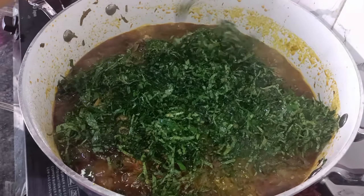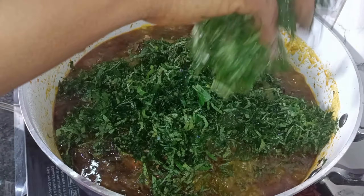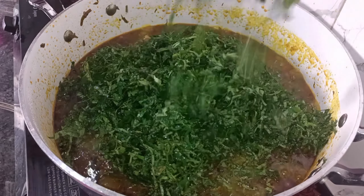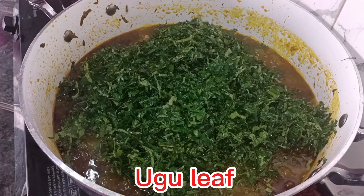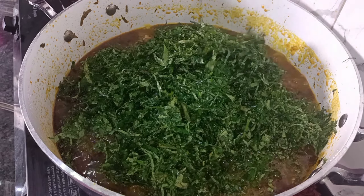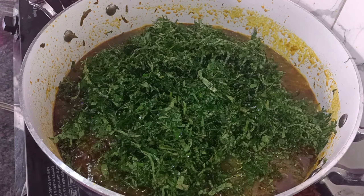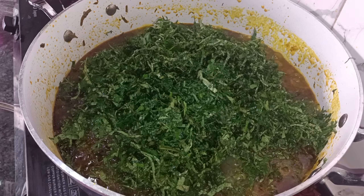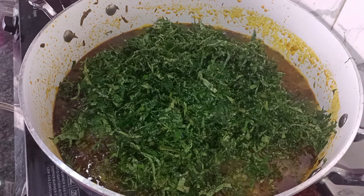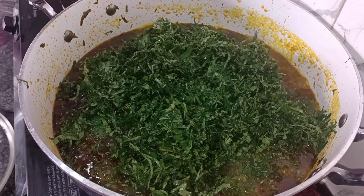We are adding the ugu leaf now. The soup is practically done. When you add your ugu leaf, cover it for about a minute — it shouldn't be more than that — and allow it to steam. After it has steamed, stir and your soup is ready to serve. We're adding the remaining vegetable then covering it to steam for a minute.